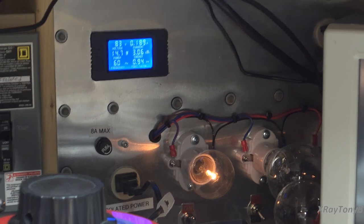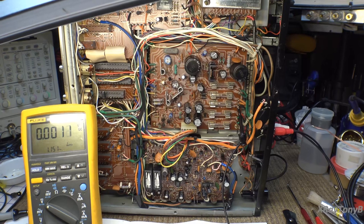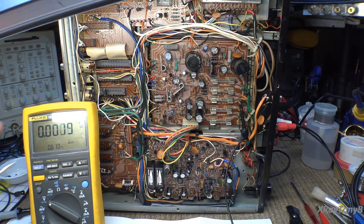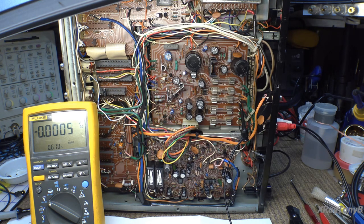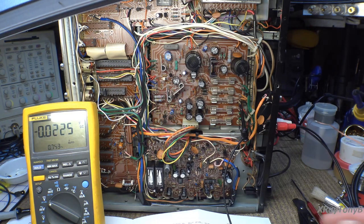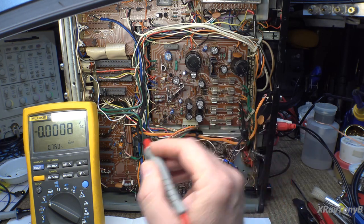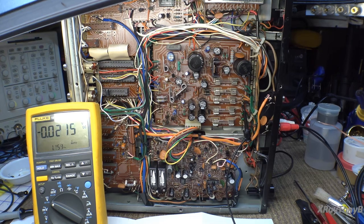We're going to leave it on this current limit and take some voltage measurements. One thing about the Fluke 187 — boy, do I wish they still made these; I'd buy another just as a spare — it can actually do AC plus DC measurement at the same time with a dual display. I don't believe the 87s will do that anymore, which is kind of cool because you can simultaneously look at the DC level and any ripple.